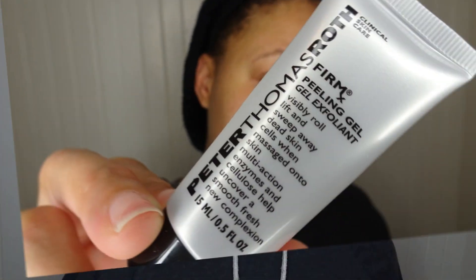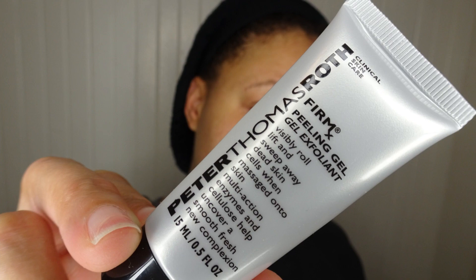I just did an exfoliating mask — I forgot the name of it — on my face and it was really amazing. If you guys haven't seen that review, I'll leave a link below. It's a really great exfoliating face mask I got from the Sephora Play Box.